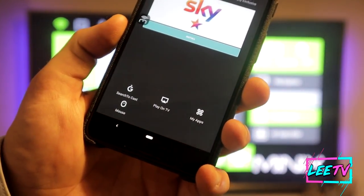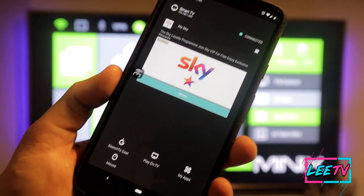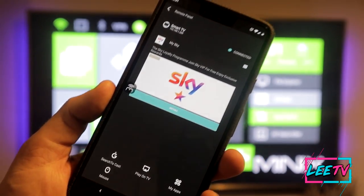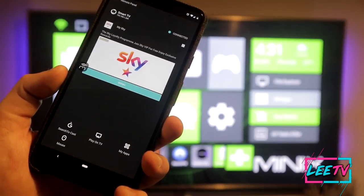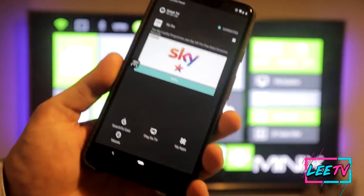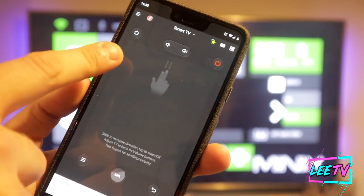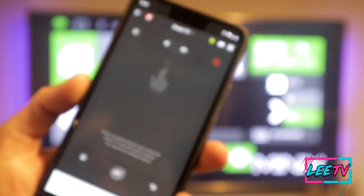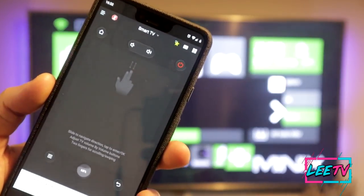The first options you get at the bottom are: Search, Cast, Play on TV, My Apps, and the Mouse option, which brings up the keyboard. We all know the issues with typing if you haven't got a wireless keyboard connected — using the standard on-screen keyboard on an Android TV box is very difficult. Not anymore with this app. Select the Mouse option and you have this keyboard interface with a home button, volumes, power button, menu, and back button.